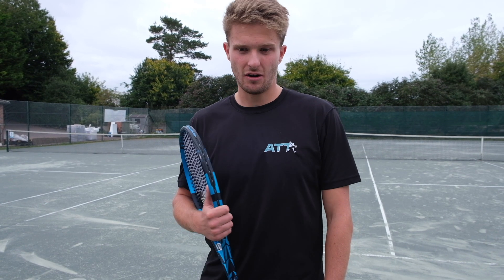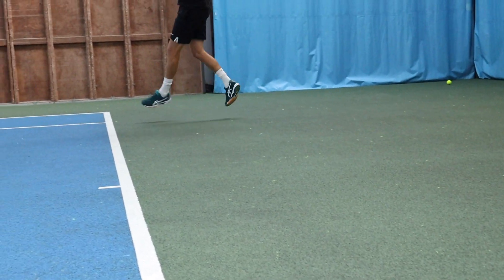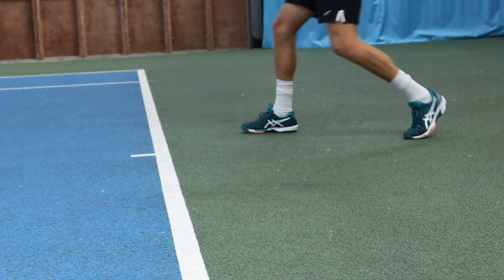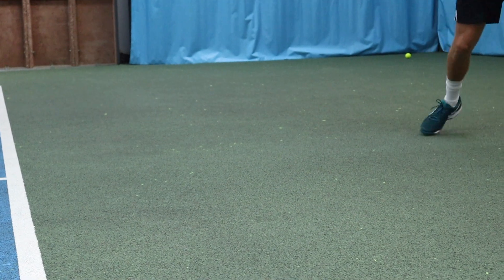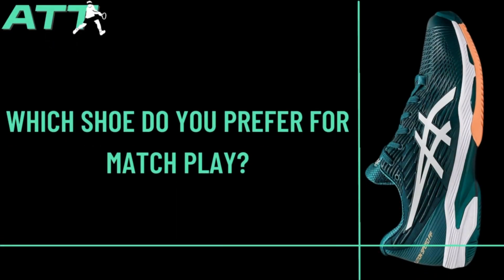I think the Gel Resolutions are a bit more durable than the Solution Speed FF, whereas the Solution Speed FF are slightly more lightweight and a bit easier on your foot. The Resolutions last a bit longer and are a bit tougher, but they're both great shoes.